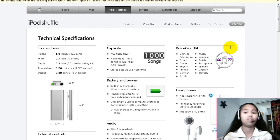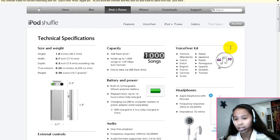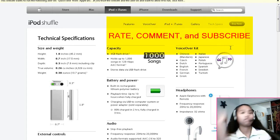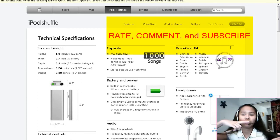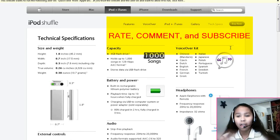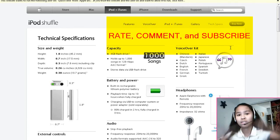So that's pretty much the new iPod Shuffle. Thanks for watching this video. Don't forget to follow me on Twitter and subscribe. Check out the links in the description box as well, and stay tuned for more videos. Peace.